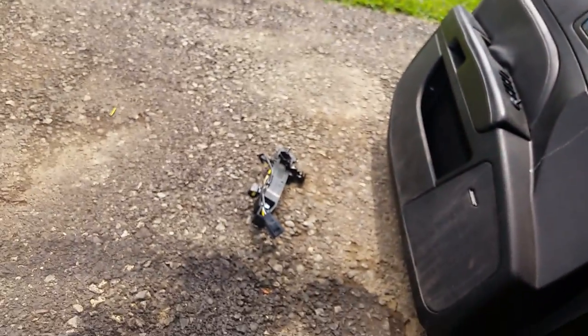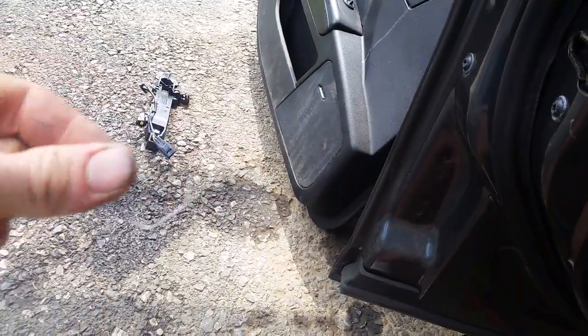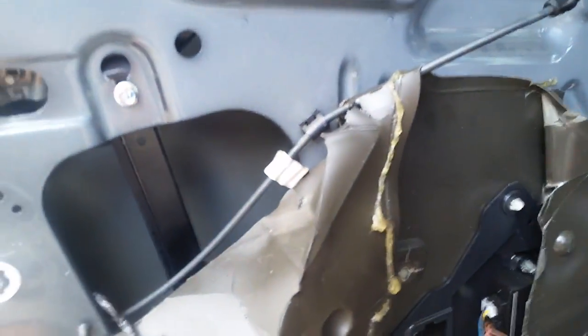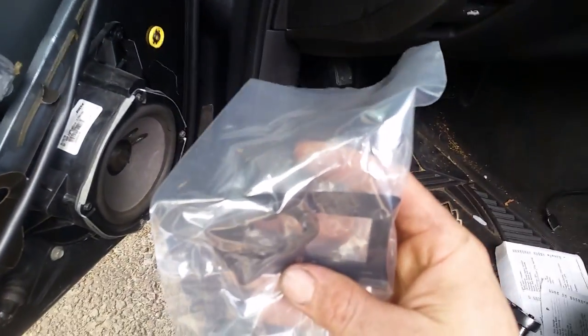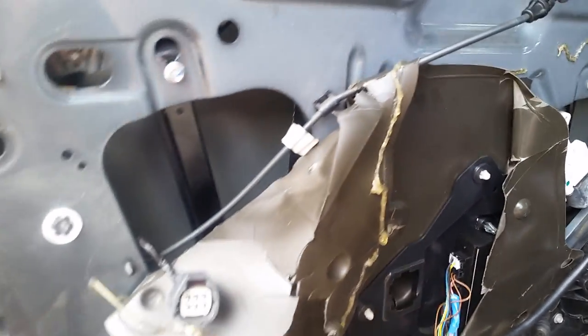You also have the key lock cylinder, which has a clip. Take the clip off and it'll just pop off. The new housing comes with a new clip too, so you don't have to worry about bending the old one. It also came with new gaskets which go on the outside, which is nice.